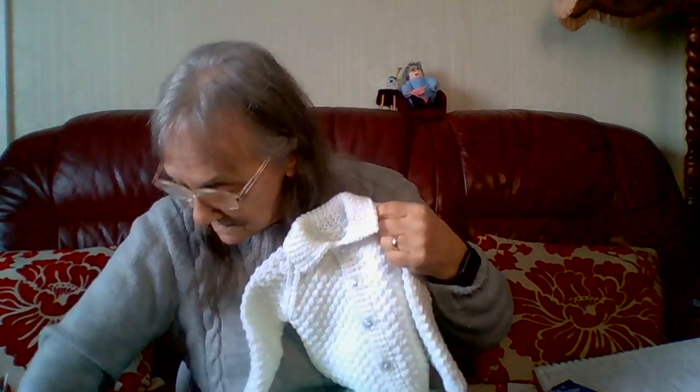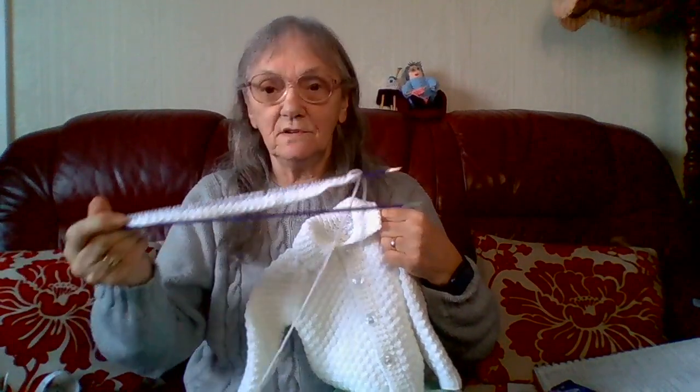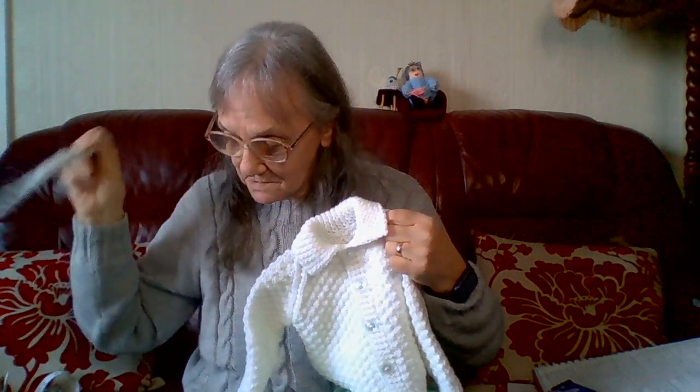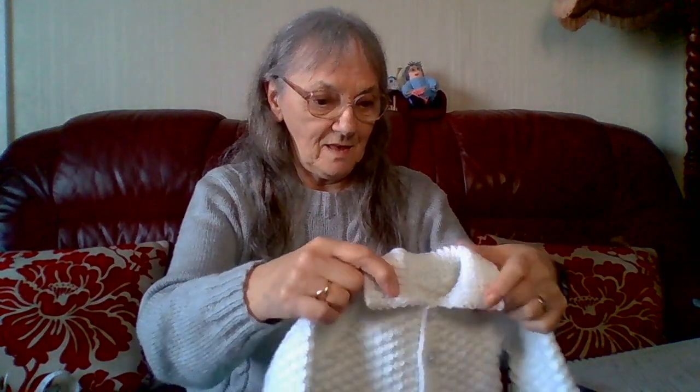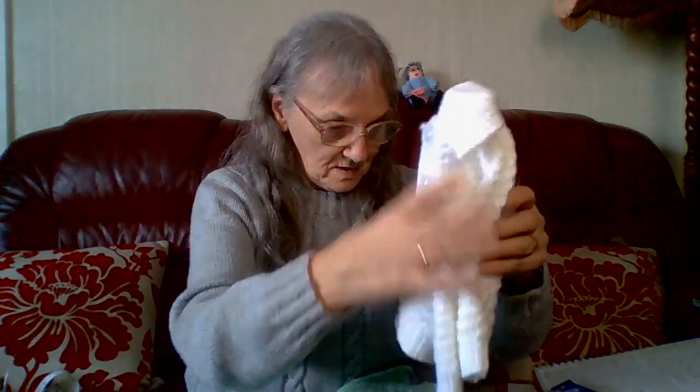I'm doing a hat — I've just started knitting it. She wants a hat to go with this as well, so I'm going to do a hat with the same pattern on and put a little pom pom on.